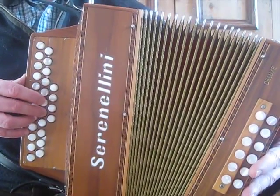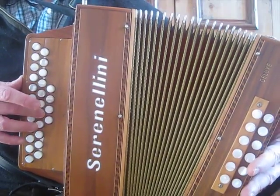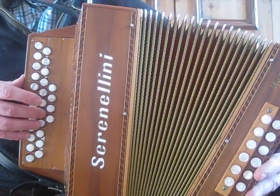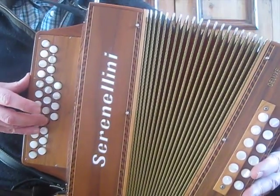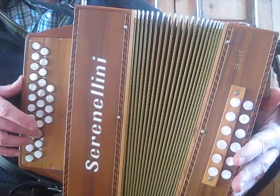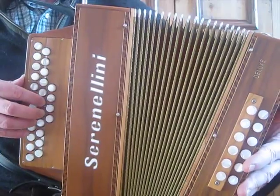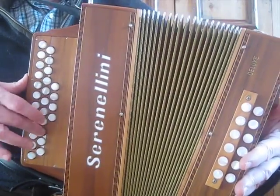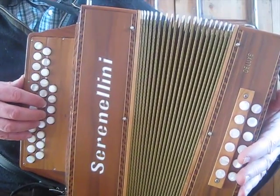Now we finish with this little coda, which comes in both parts. Stay on your middle finger here and play a grace note, then D, C-sharp, D, C-sharp on the outer row — swap — two A's with the grace note, swap, two A's with the grace note, swap, two A's. That's more or less the second part.